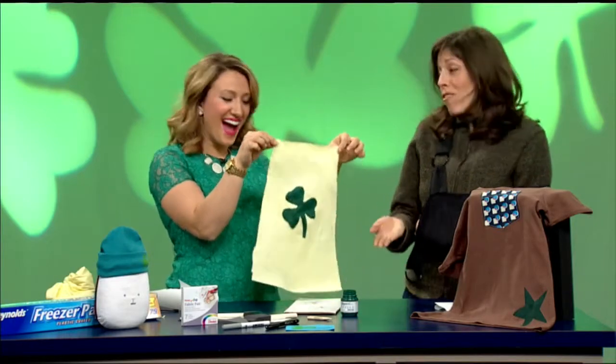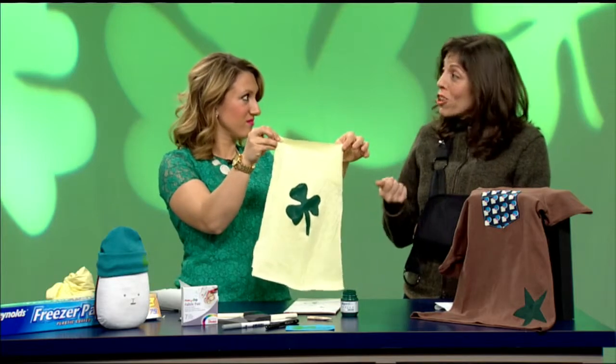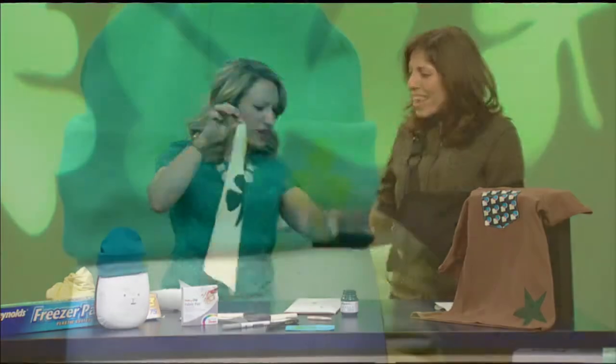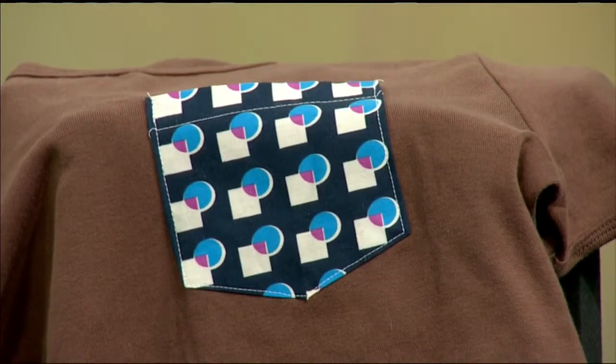This is so fun! You can free-hand, but you can also use some of those fun hole punches that have stars and different shapes in them. You can make a little polka dot design — the sky's the limit for every holiday, all the different colors. This is non-sewing sewing — a great way to do something fun with your fabric: ages, names, et cetera.